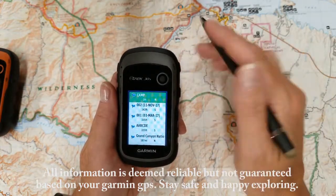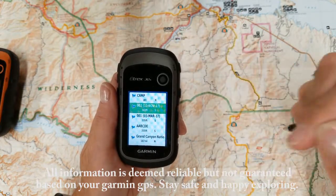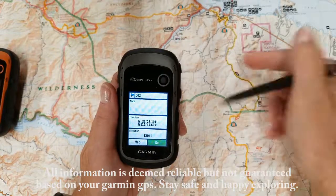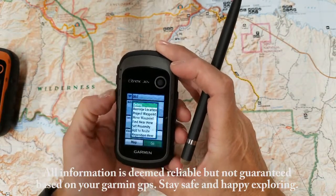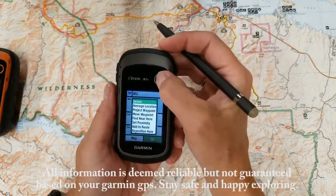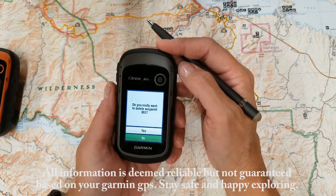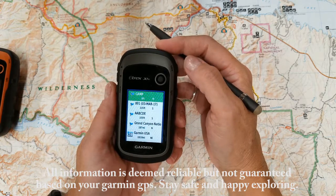So let's say for example I want to delete that one. To delete a specific Waypoint, basically go into the Waypoint, then you've got a menu button here on the side. You press menu and your very first option is delete. So I'm going to press enter and it's going to ask, do you really want to delete the Waypoint? Yes I do. And now the Waypoint is deleted.